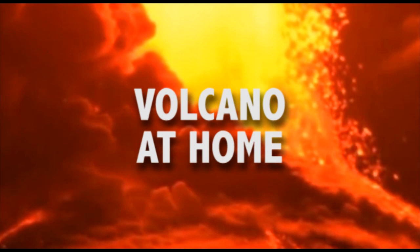Hello, in this video I am going to show you how to make a homemade volcano.